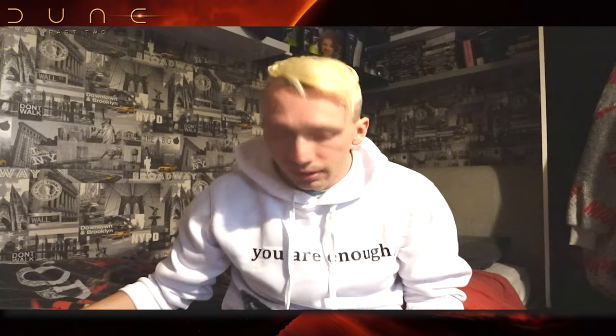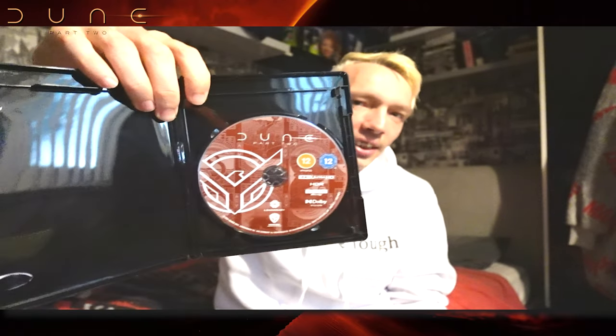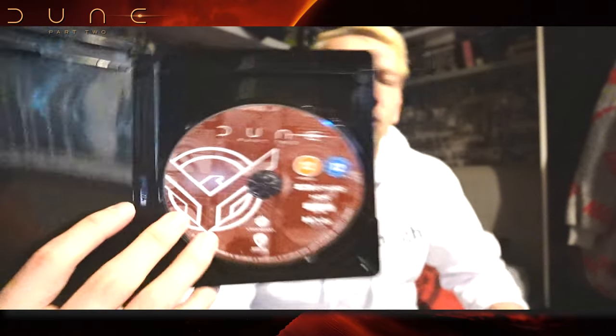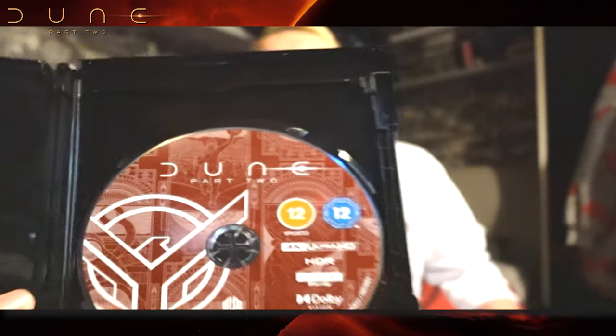It looks like Dave Batista's in this one again — nice. I thought it was Blu-ray but it's not, it's just 4K — what a plonker I am. It just says 4K. So this is the cover art, the disc art. Usually this is special treatment, meaning a picture on the disc. Sometimes they just do plain writing, but I prefer a picture — doesn't cost much.